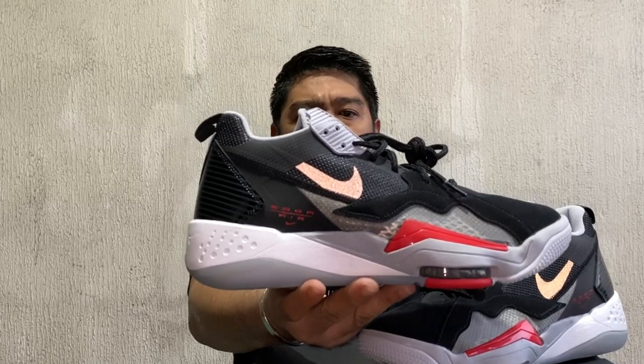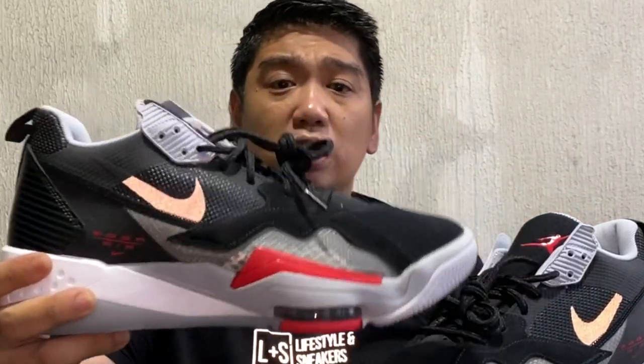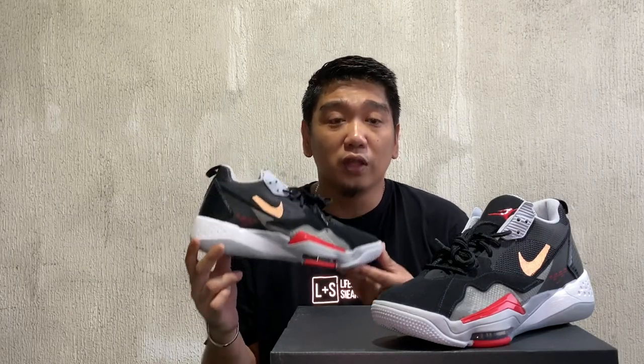Okay guys, so we're here to have a closer look at these sneakers. These are again the Jordan Zoom 92. This sneaker is actually one of the latest basketball sneakers from Jordan Brand, and in my opinion, this is one of the best Jordan basketball sneakers they ever released outside of the numbered Jordans.